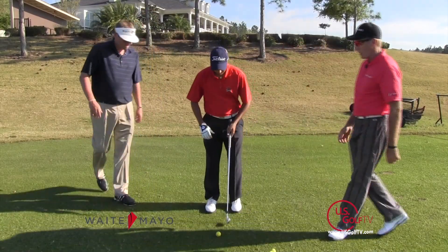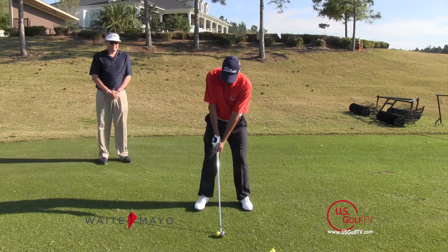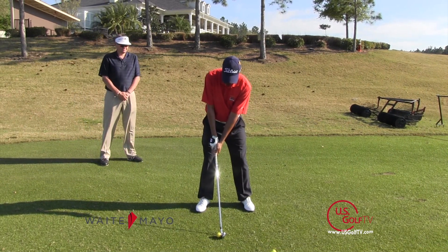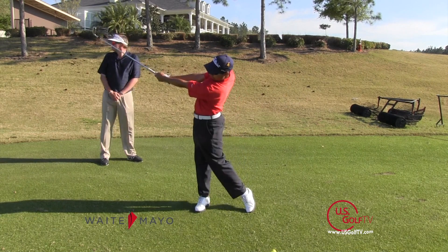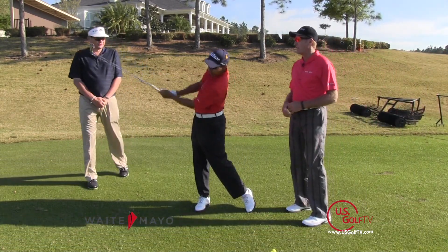Preston, why don't you go ahead and demonstrate that for us. Beautiful little draw. Well done. Beautiful shot.